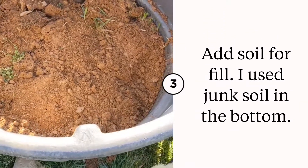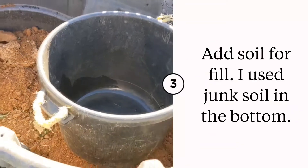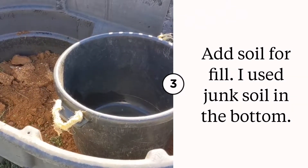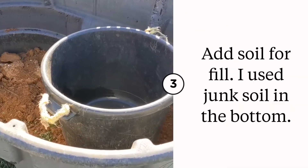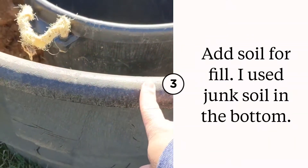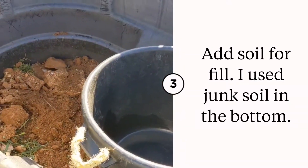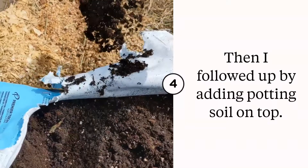Next step is adding soil. I need enough soil underneath this bin so that it can sit a little bit higher — I want it to be under the lip or a little bit over, somewhere thereabouts, so the plants can grow around it.